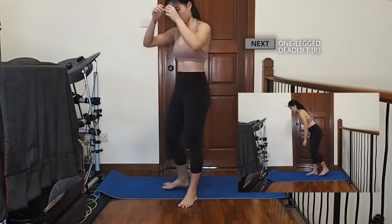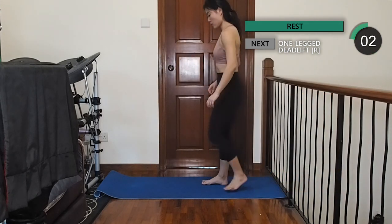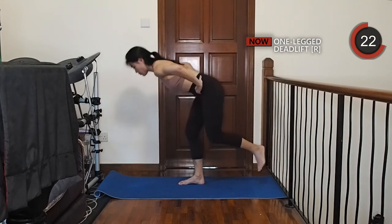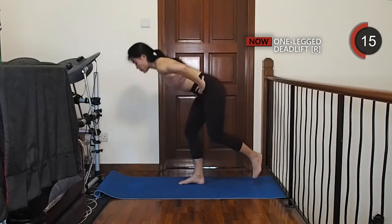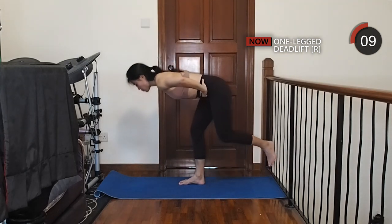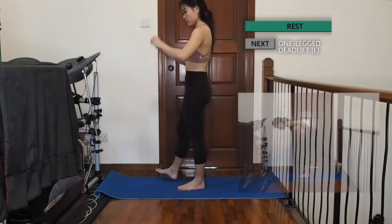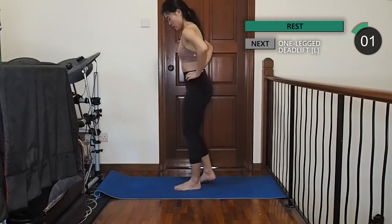Let's do some single leg deadlifts starting on your right. Place your feet about shoulder-width apart then slowly lift your left foot off the ground. While keeping your hips square, hinge forward and feel the stretch in your hamstrings, then slowly come back up, pushing through your right hamstring and glutes. Moving on to the left side, you can place your hands on your hips to make sure that your hips are square. Remember to drive through your left hamstring and glutes.